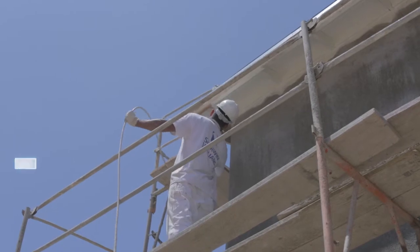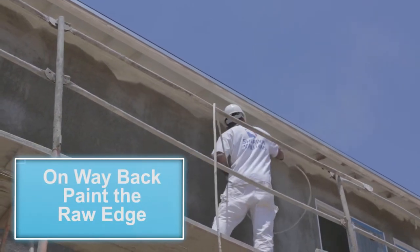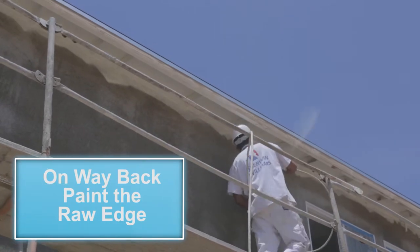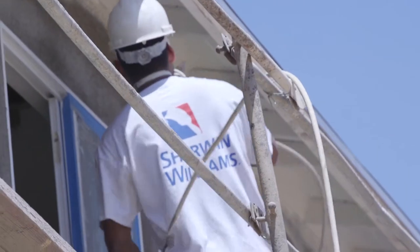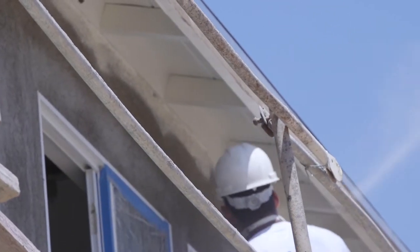Then, on your way back, you will paint the raw edge that was left behind. Repeat this process for every side of the home, as seen here. Full consistent finish is paramount. Always double-check your work for voids or holidays.